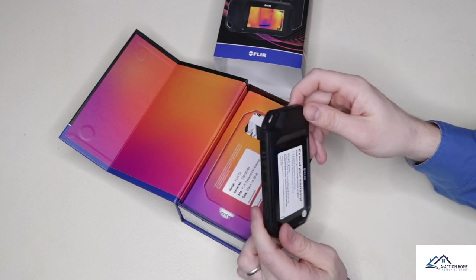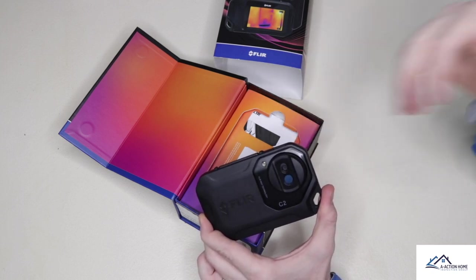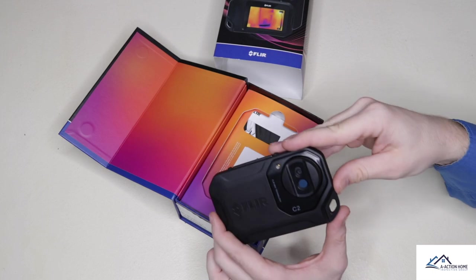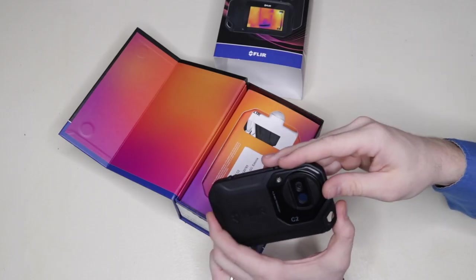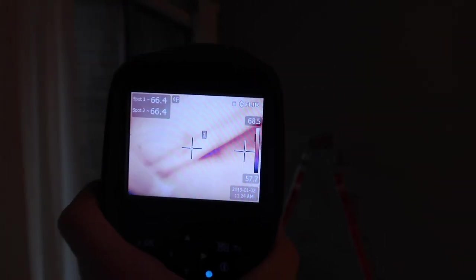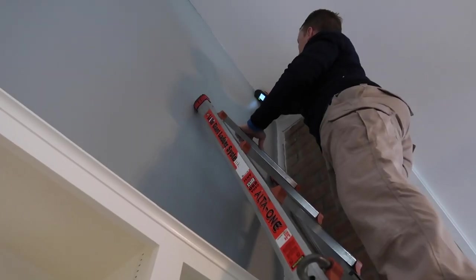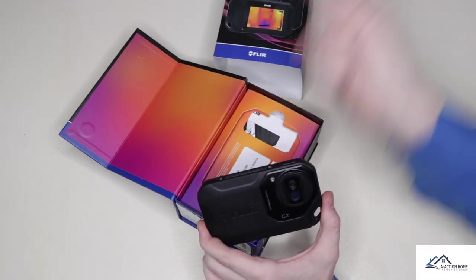The goal of this video is to determine how the FLIR C2 holds up compared to the E40 BX. I have a perfect house that I inspected two days ago where I had extreme temperature differences between hot and cold. The temperature is a little bit higher today but I still think it will work. The house had a lot of missing insulation and also a water leak in one area. Let's get this charged up and go check it out.